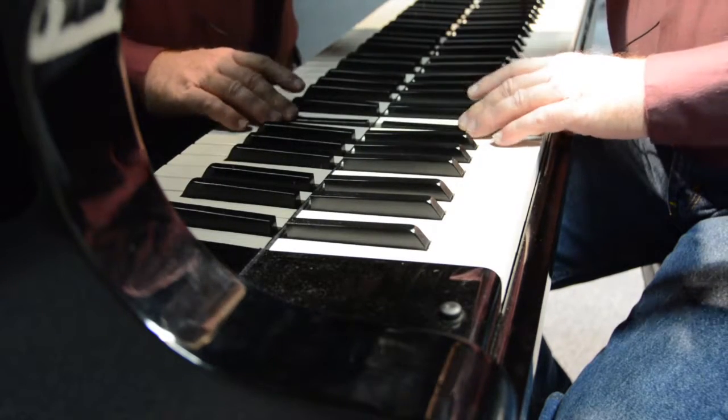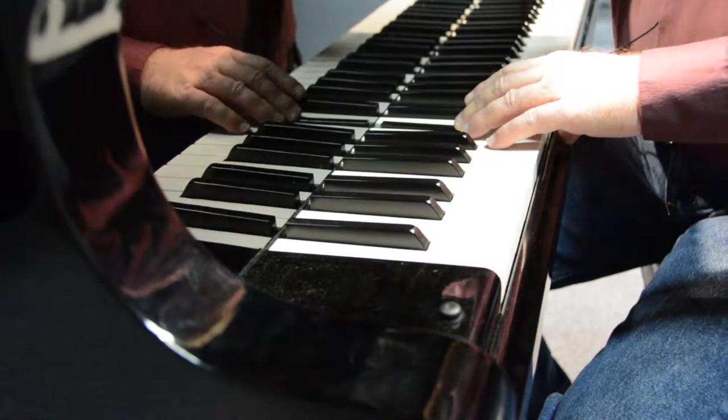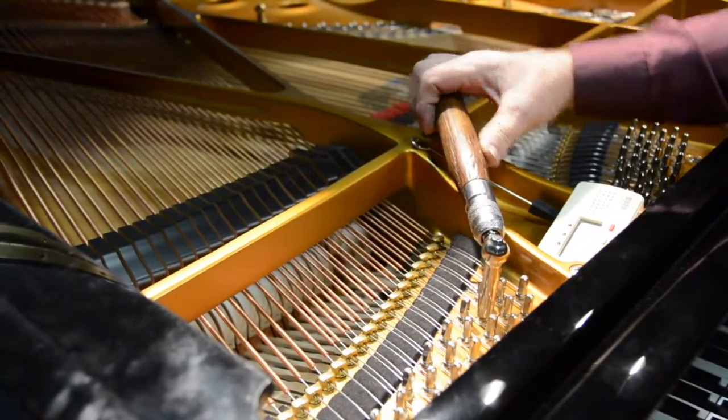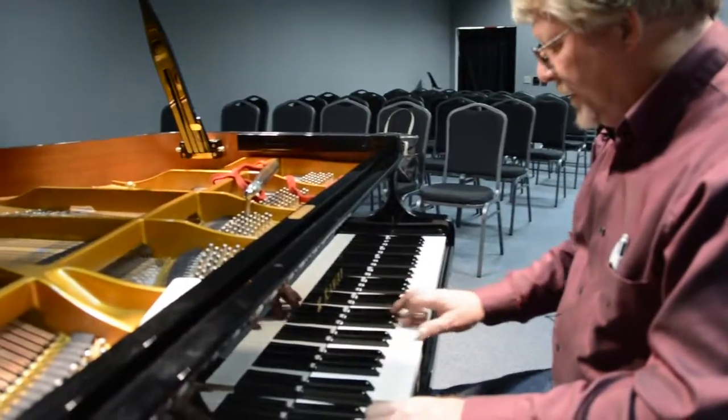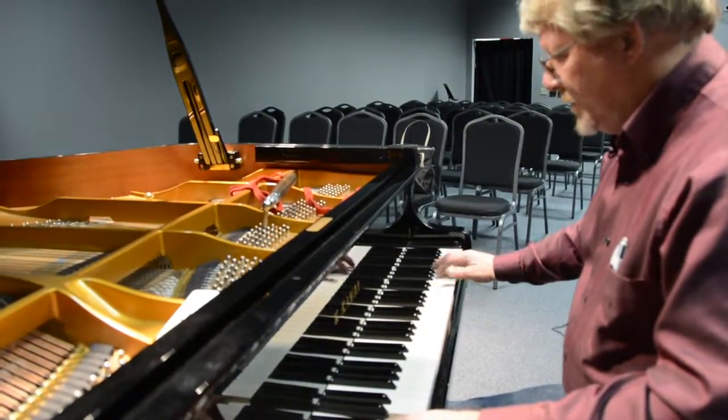Ross moves to the lower register and tunes the bass notes, removing the beating strip as he moves up the keyboard. He finishes where he started — middle C — and performs a final check of the notes.